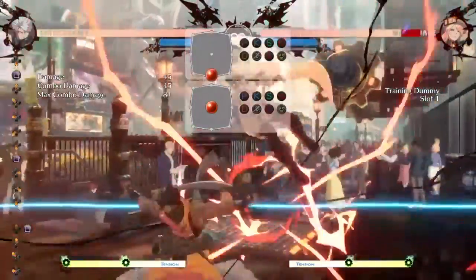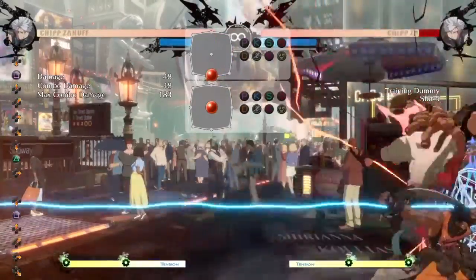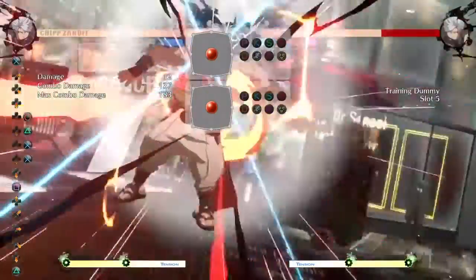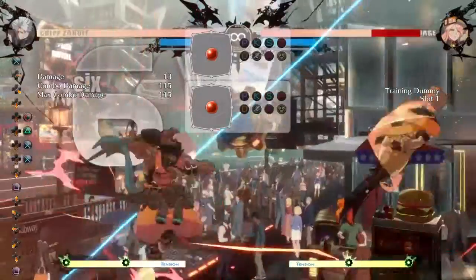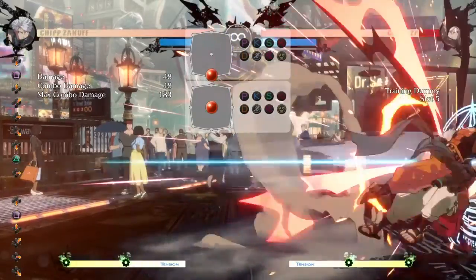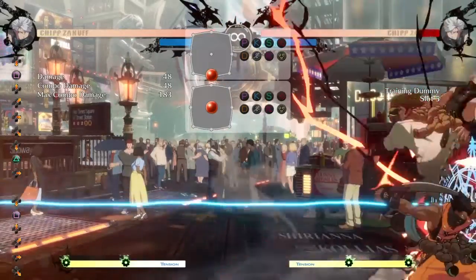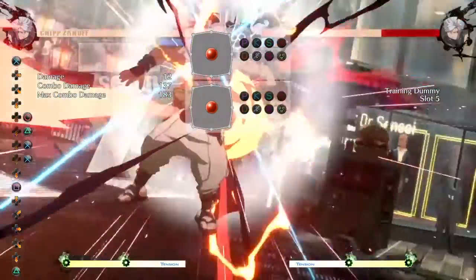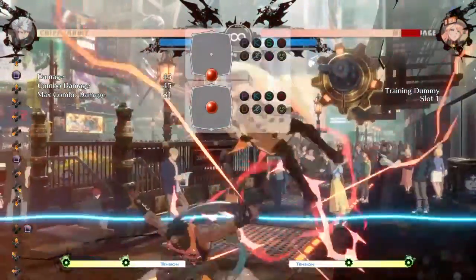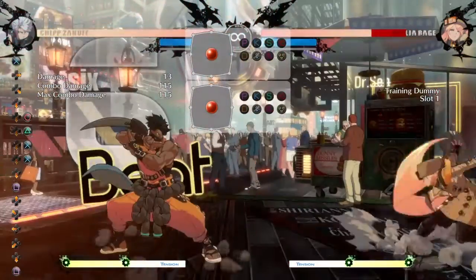Tiger knee of Chip's horizontal alpha blade also gives Chip access to a new combo confirm: 2K, 2K into 2 slash, then his normal combo route. This is really good to know because it lets you convert off alpha blade in neutral without using meter. This horizontal blade tiger knee confirm works both mid-screen and in the corner — just know your range, because using alpha blade too close will leave you too far away to continue the combo.